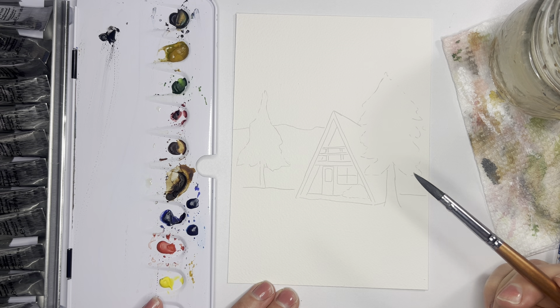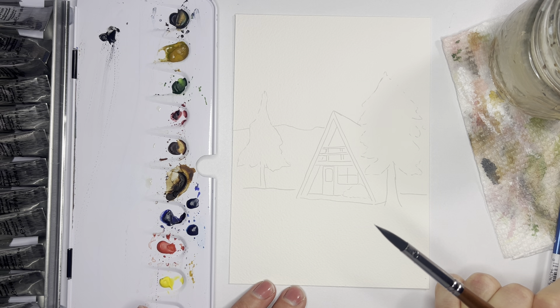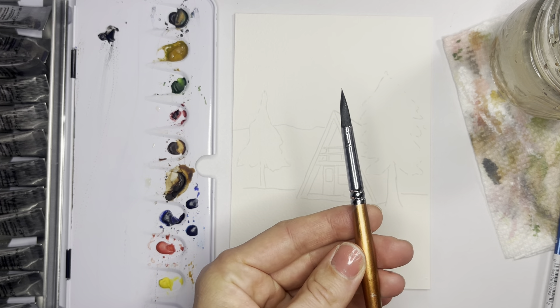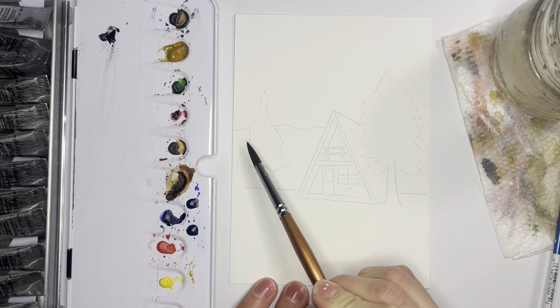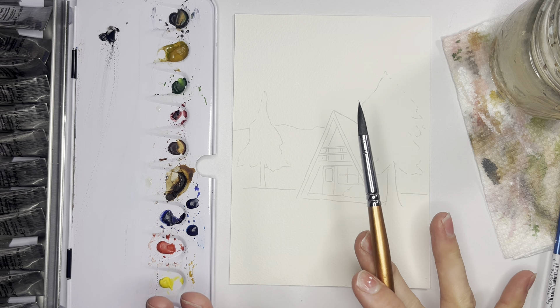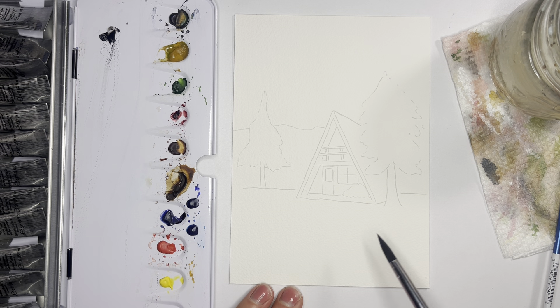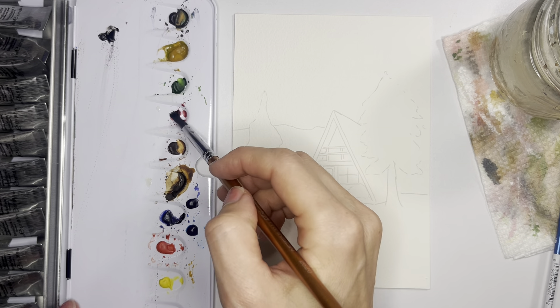Today we are painting a beautiful snowy cabin scene. I think we all kind of dream of escaping to a cabin in the wintertime to cozy up, and today is going to be that type of vibe. I'm going to start by using a medium pointed round brush. We'll do some snowy pine trees — some more focused in the foreground and then in the background some really out-of-focus trees — and a misty sky and snowy foreground.